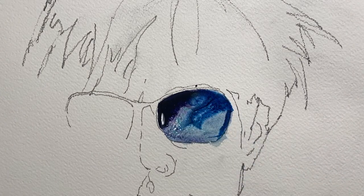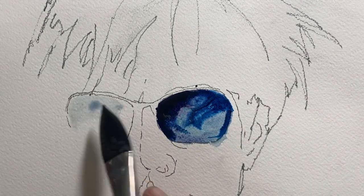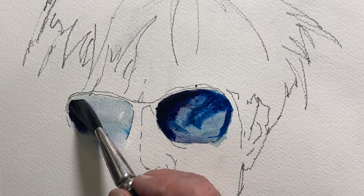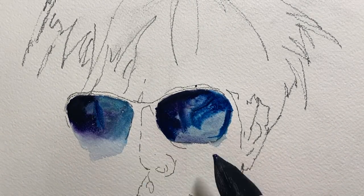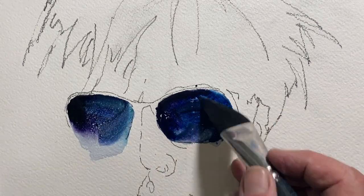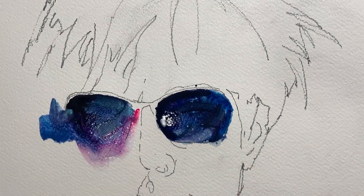Here I'm trying to get the look of reflections in each one of those lenses. But as you're painting, you're often making aesthetic decisions on the go. And here I decided just to keep the lenses very, very simple and dark.